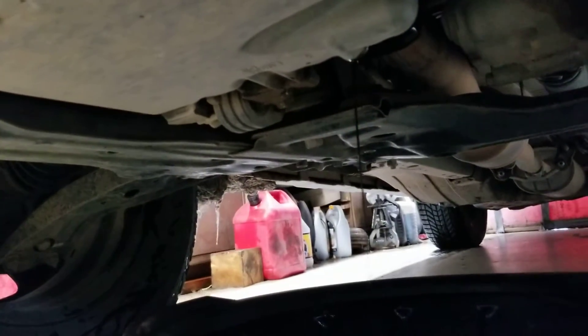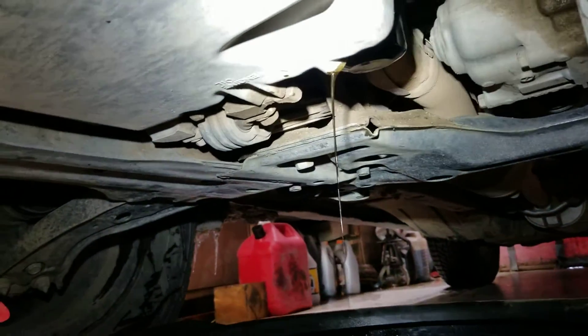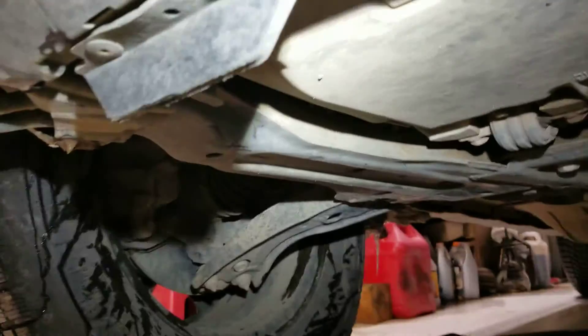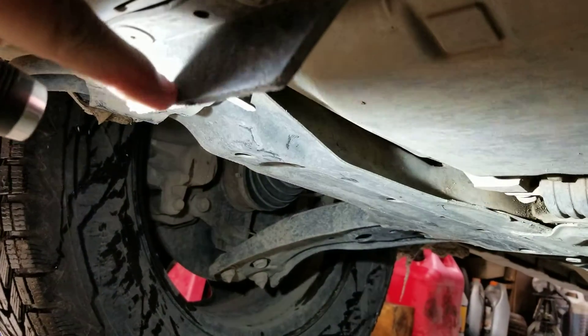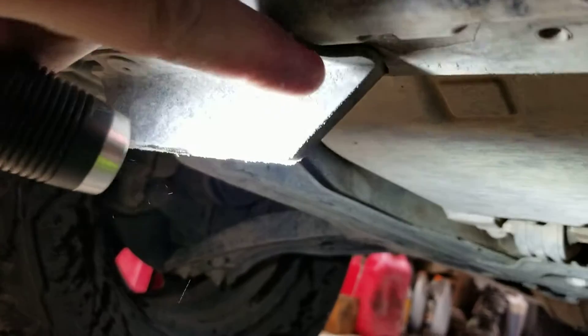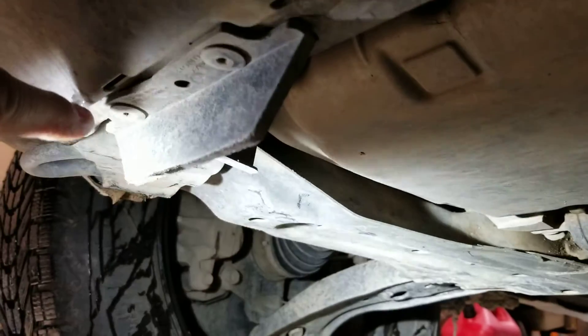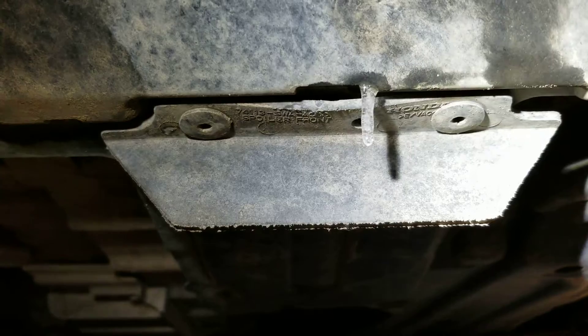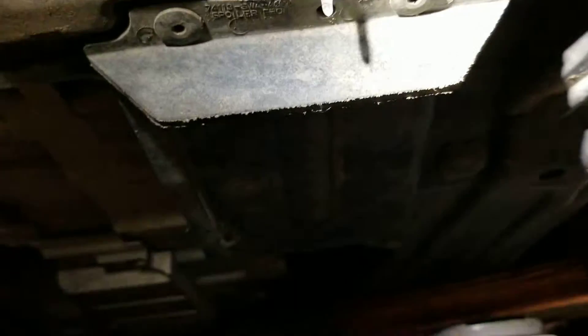We're just doing a quick oil change on a little Honda. I wanted to direct your attention to this unit right here — it doesn't look like much, it's just a little piece, somewhat riveted here and here, and on this side there's one right there as well.